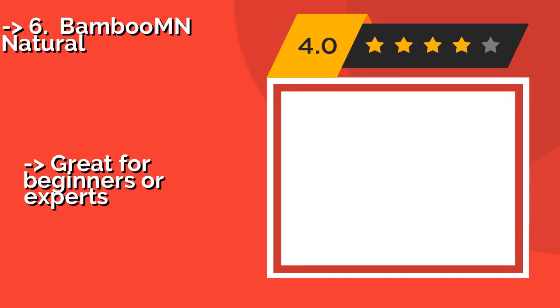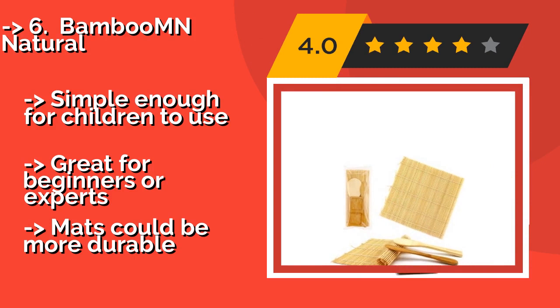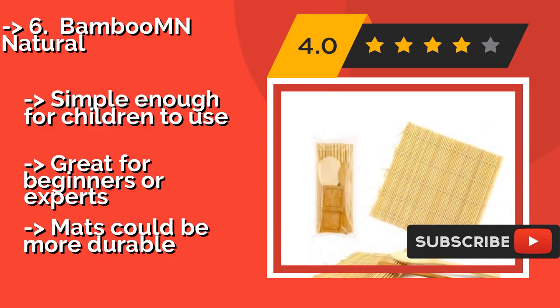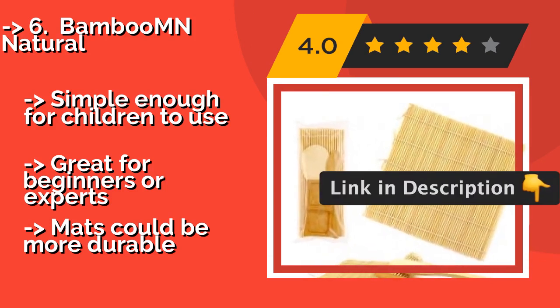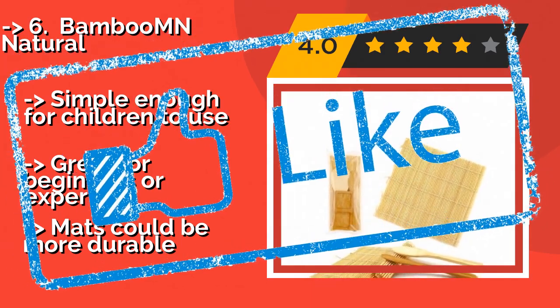Number six is the Bamboo MN Natural. The Bamboo MN Natural, approximately $9, is a complete set that includes two rolling mats, one rice paddle, and a spreader, making it a snap to jump right in. It is a very affordable option made from attractive materials in the traditional Japanese style. Simple enough for children to use and great for beginners or experts. But the mats could be more durable.